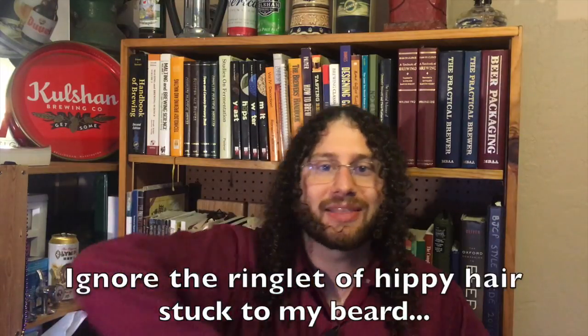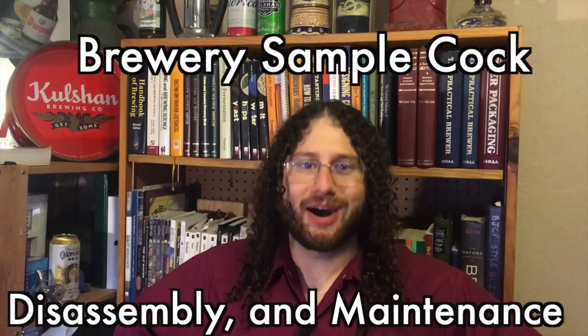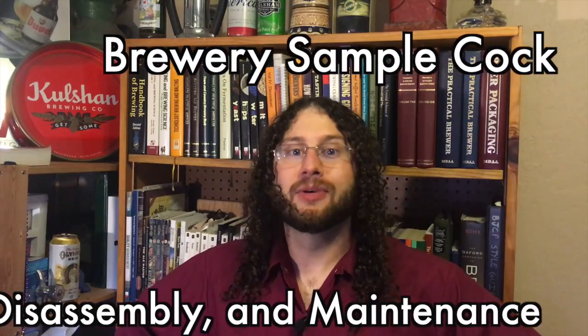Hey there, this is Magnus Boner. If you haven't done it already, smack that subscribe button for me. Today we're going to talk about cocks — that's right, cocks: brewery sample cocks, or zwickles as they're also known in the brewing industry.